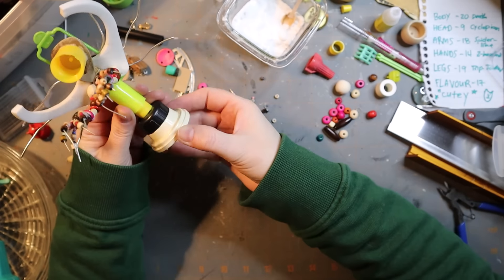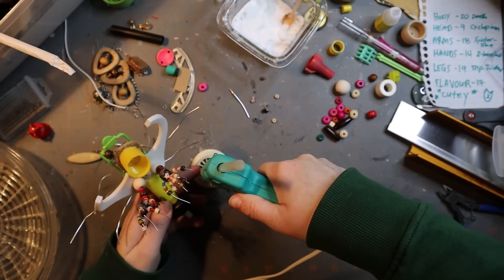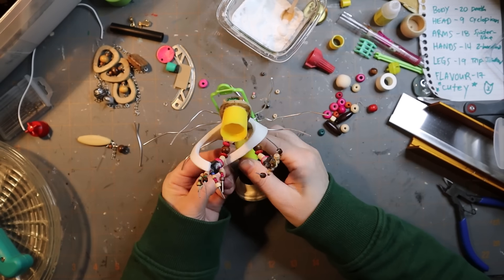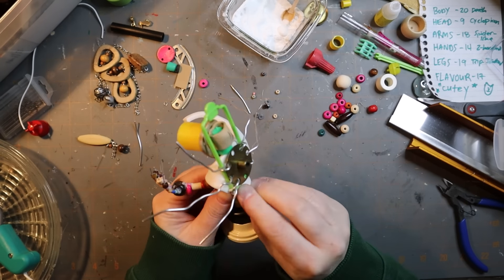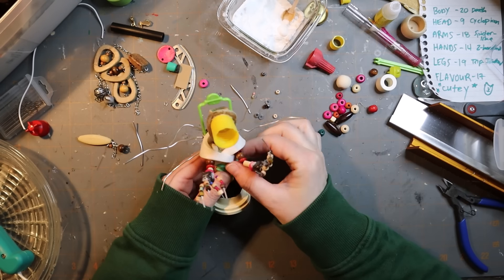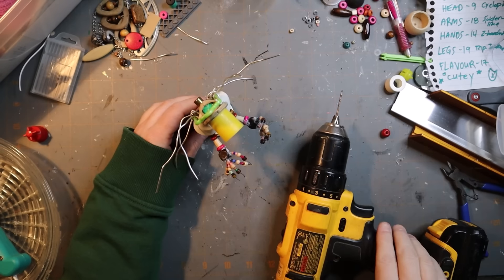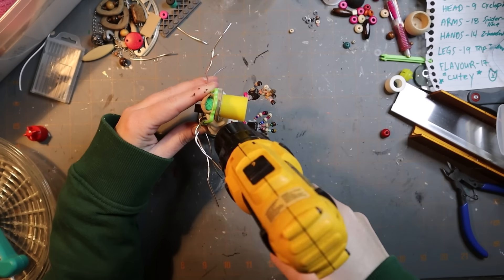This guy's looking pretty weird. I don't know what that piece is — I found it a really long time ago and never figured out what to do with it, and this seemed like the right application. Now I'm strapping down those wings, making kind of a shawl. That is part of a hair curler, I think — kind of seems like ribs maybe.